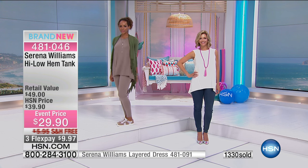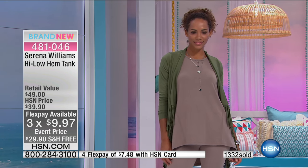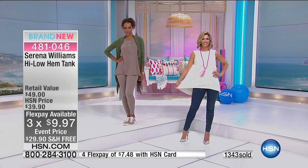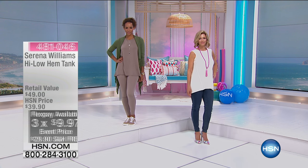This particular high-low tank at $29.90 is an amazing value. Free shipping. Don't forget about the FlexPay — you can add a fourth payment if you have an HSN card, and you can get multiples if you'd like. Fantastic choice on item 481046. It obviously goes beautifully with the Today's Special. Over 25,500 now spoken for.